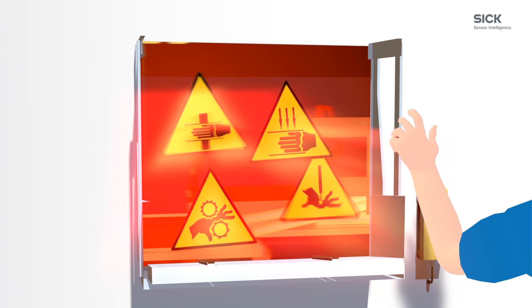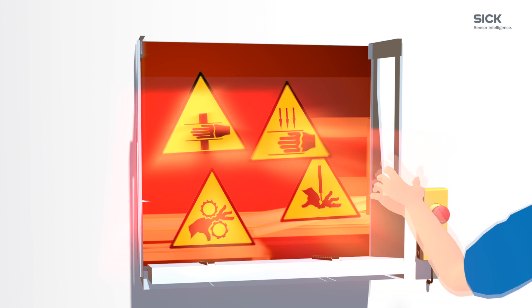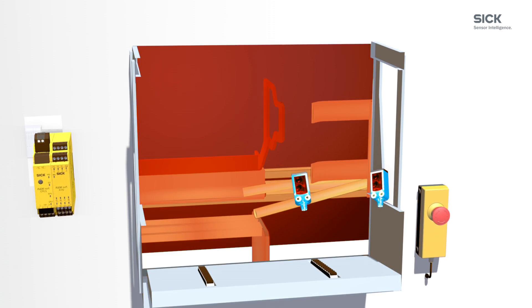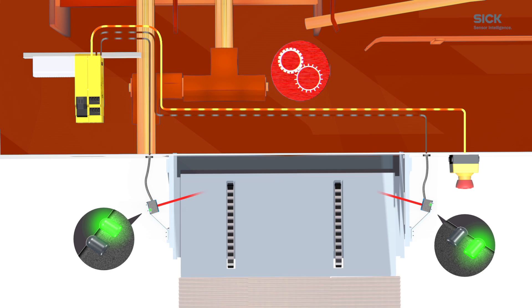Functional safety standards require technical countermeasures. But what is the right solution for this task? With the new Safeguard Detector from SICK, package objects like carton boxes can be treated like a natural hard guard.